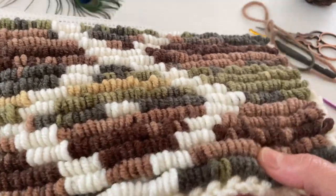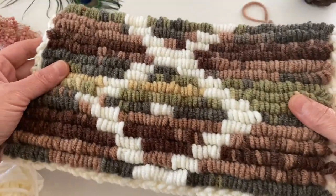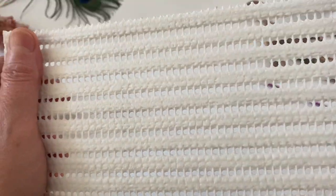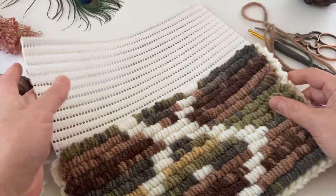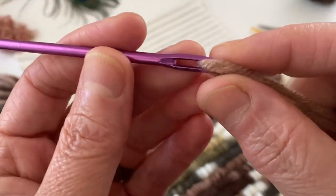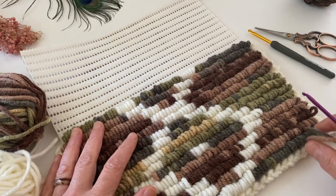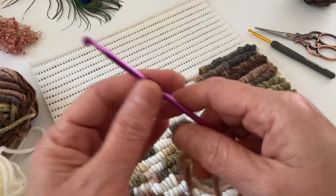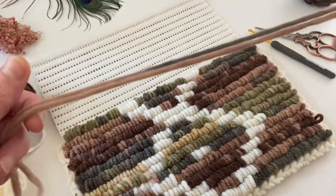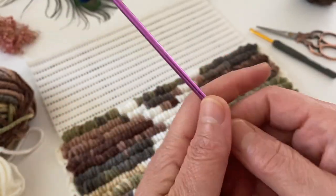Her türlü örgüde rahatlıkla kullanabilirsiniz arkadaşlarım; hatta bu şekilde güzel çantalarda da yapabilirsiniz. Alt kısmına kalın bir halı kaydırmaz kullandım ve üstü de tığ iğne tekniği. Arkasında deliği olan bir tığım var ve bununla modelimizin yapımına geçelim. Bu ipi hobi mağazalarından, yüncülerden rahatlıkla bulabilirsiniz; artık numara numara satılıyor arkadaşlarım.